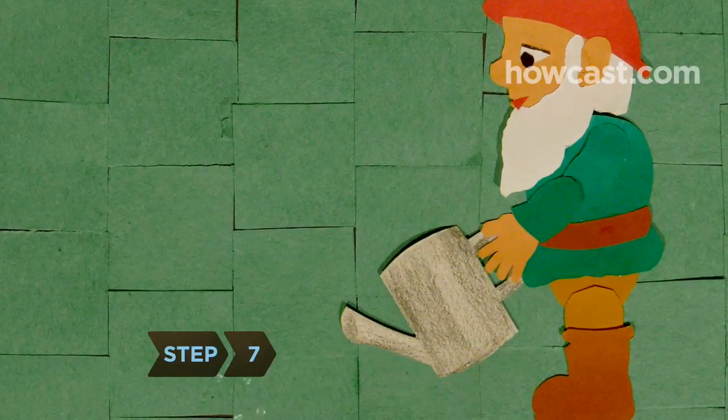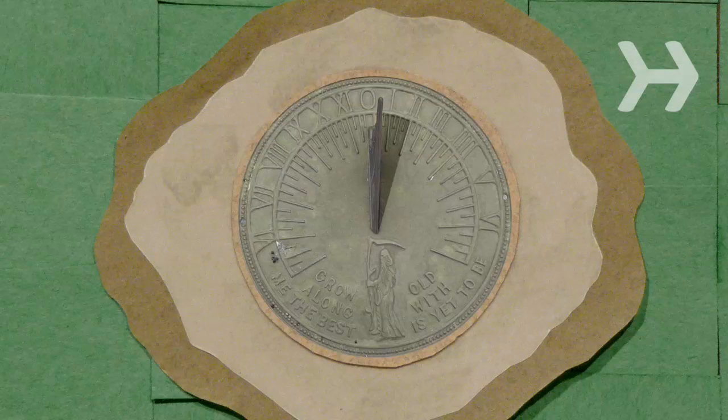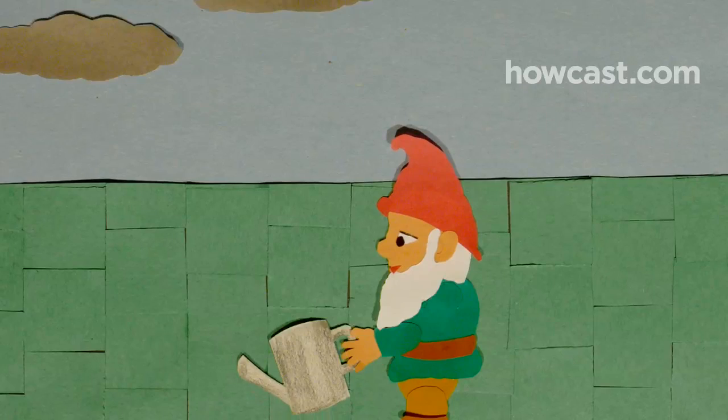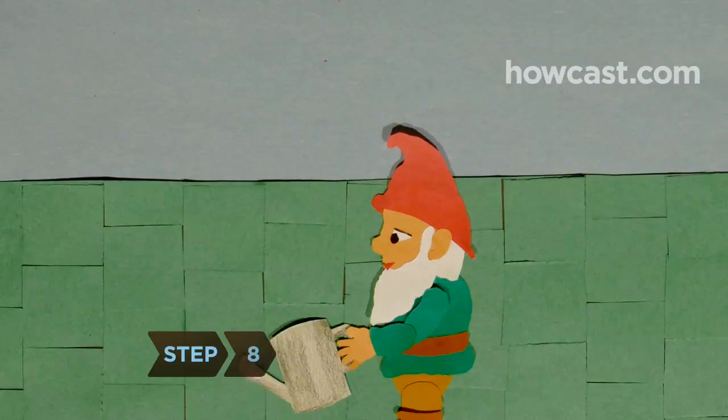Step 7. Keep your budding lawn moist by watering it once a day for 10 minutes for the next three weeks. After that, give it about an inch and a half of water over a week. Measure how much water your lawn is getting by putting out a can before watering.